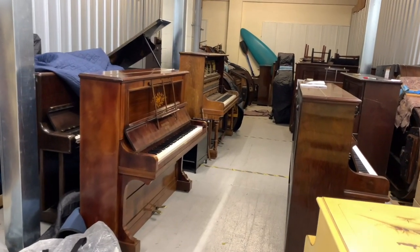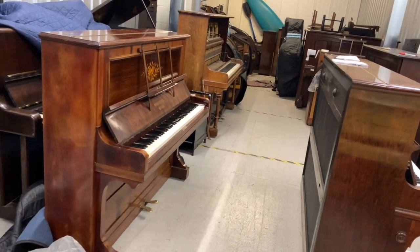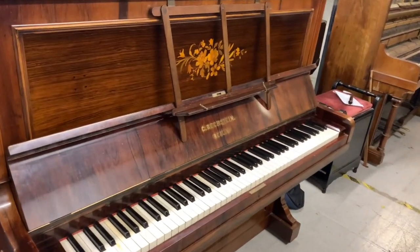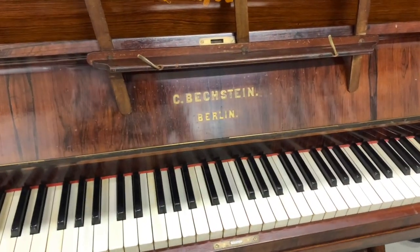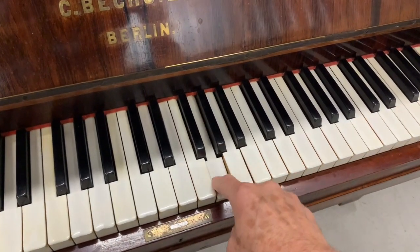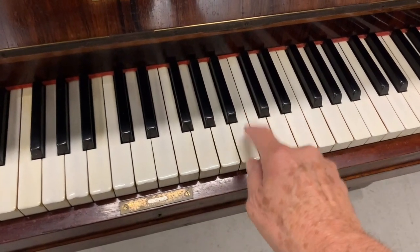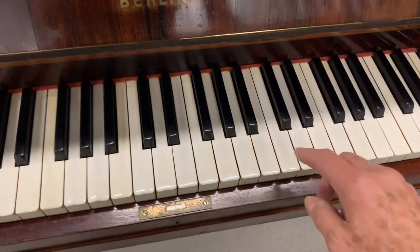I'm now in our storage area where we put pianos when we take them in part exchange — we also have some storage pianos for clients. This one on the left is one we took in part exchange, trying to decide what to do with it. It does have problems and I'm going to show you some of them — these are the kinds of things to avoid when buying a piano. The tone in the middle doesn't really travel across the soundboard; it's a bit dead, and there are other problems on this piano as well.